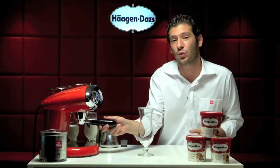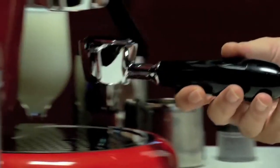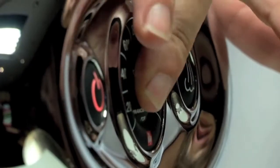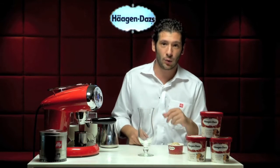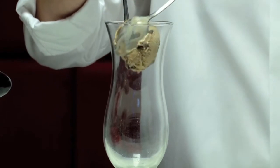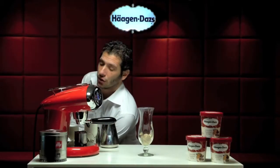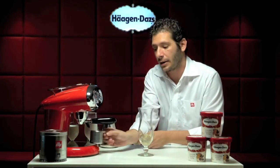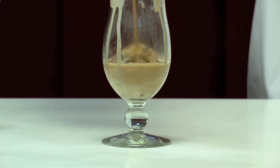First of all, we have to prepare one shot of espresso. We put the capsule in, place a small jug underneath, and push the button. In the meantime, we need one scoop of Cappuccino Truffle — another flavor by Häagen-Dazs. We pour this scoop inside the cup, and then we take our espresso and pour it directly on top of the ice cream to prepare a cappuccino on top.